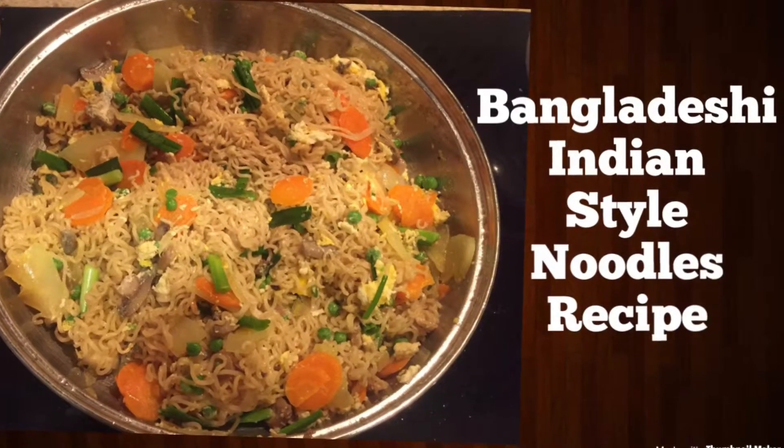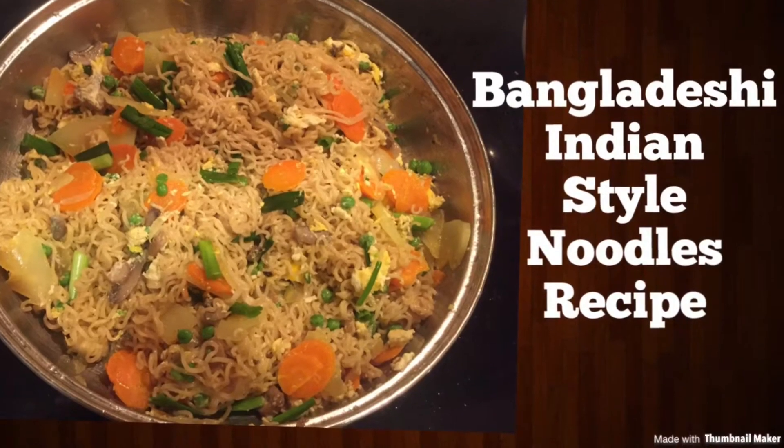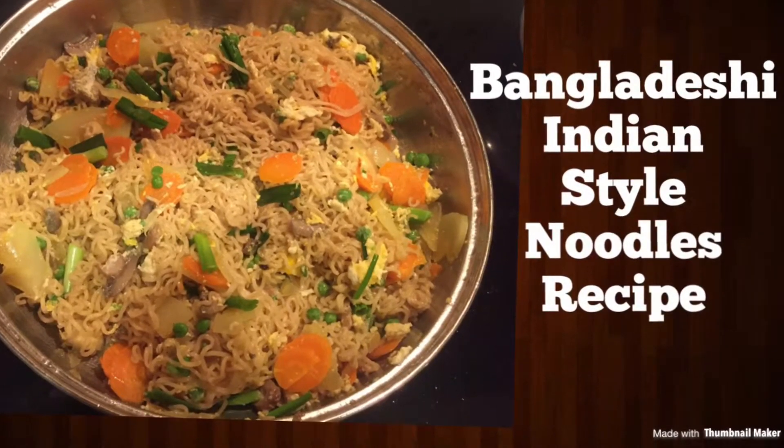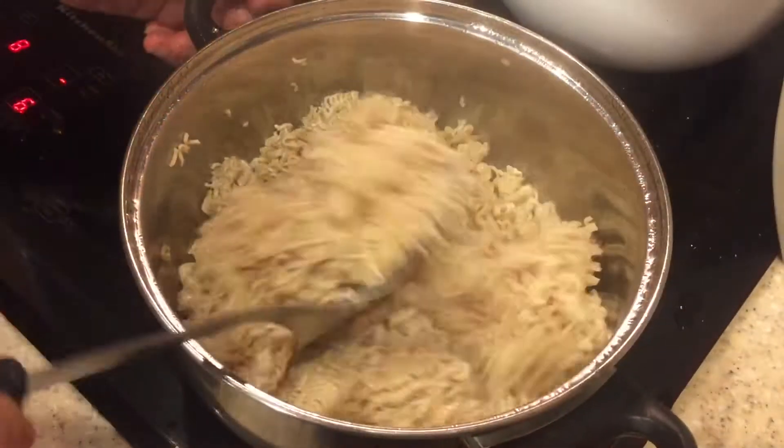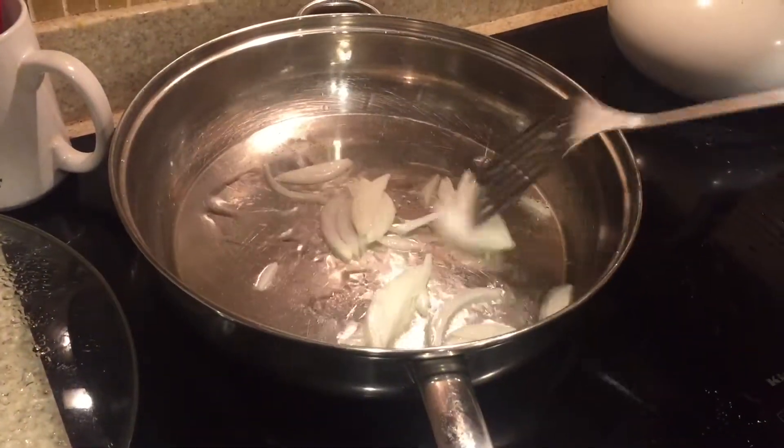Hi everyone! For this recipe you need four packets of noodles. I will be boiling the noodles with almost one and a half cups of water, as you can see.